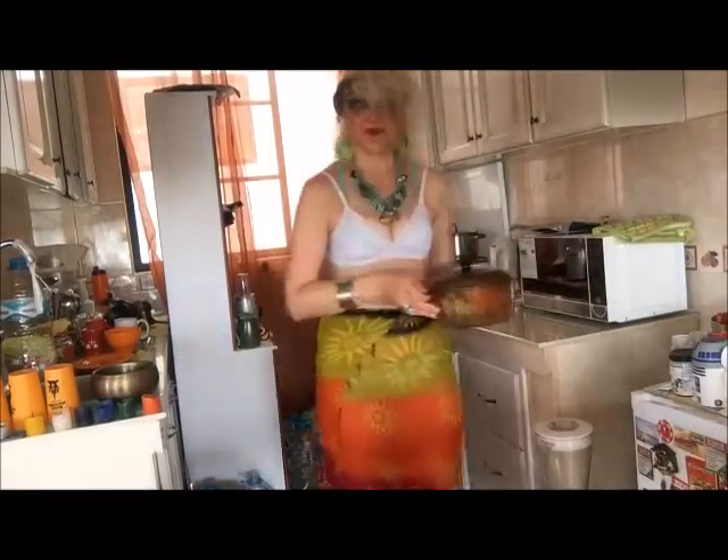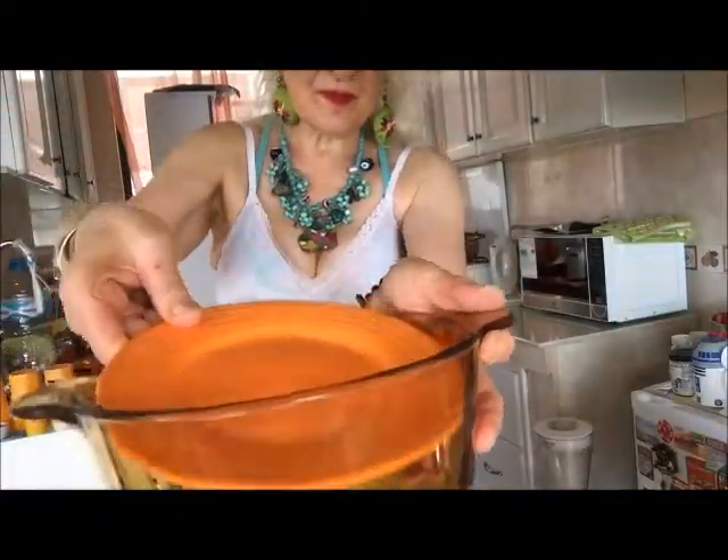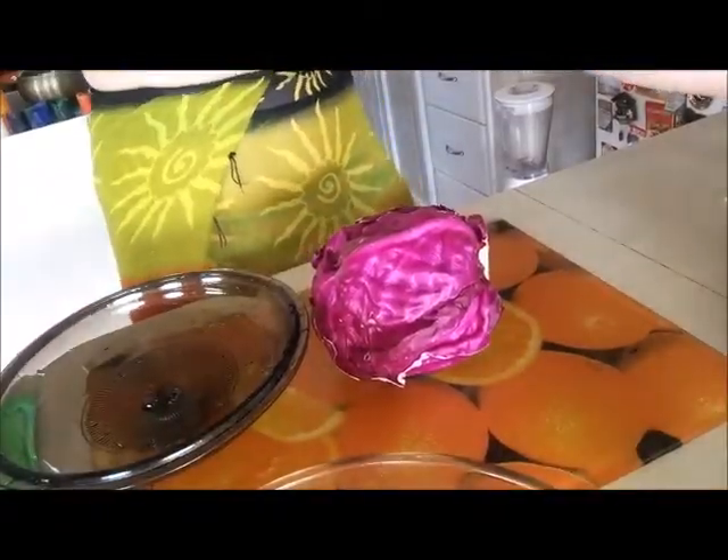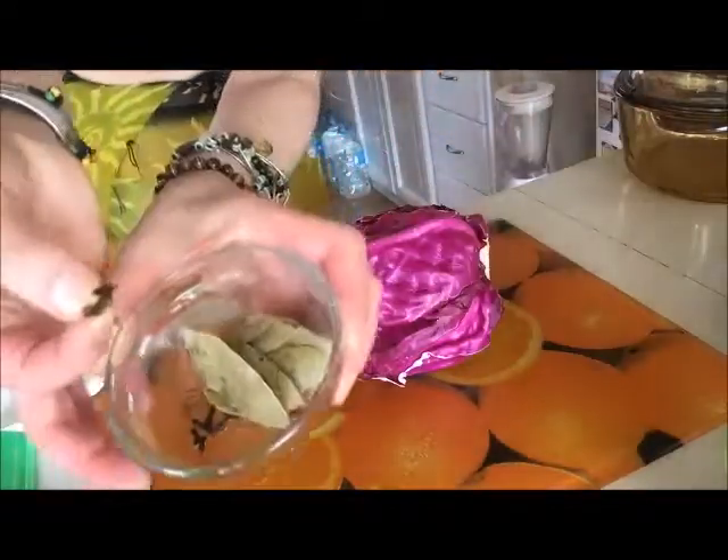We need some good ceramic or glass bowl or casserole. We need some plate which will enter into the casserole totally to cover the cabbage which will be cut. I will cook not salted sour cabbage — not salted marinated cabbage. I will use some parsley.